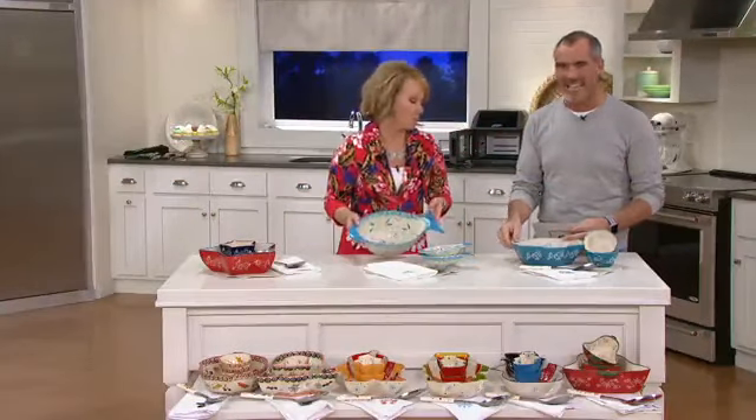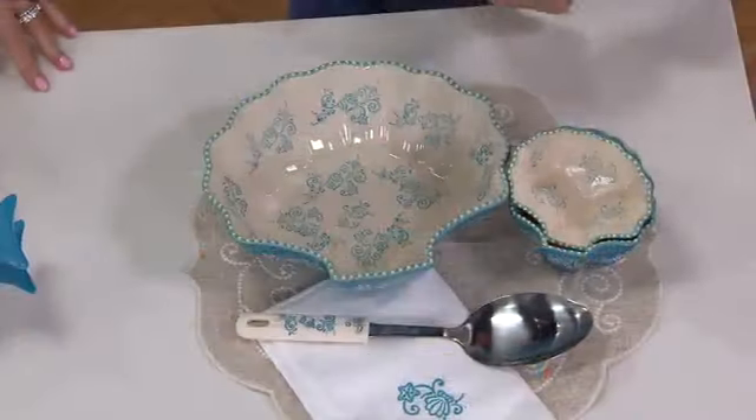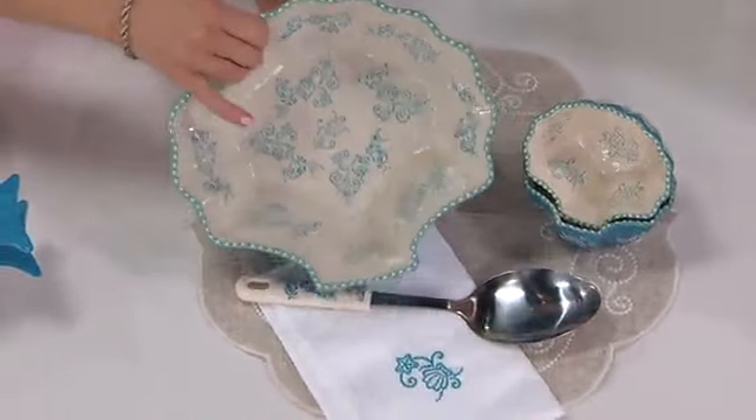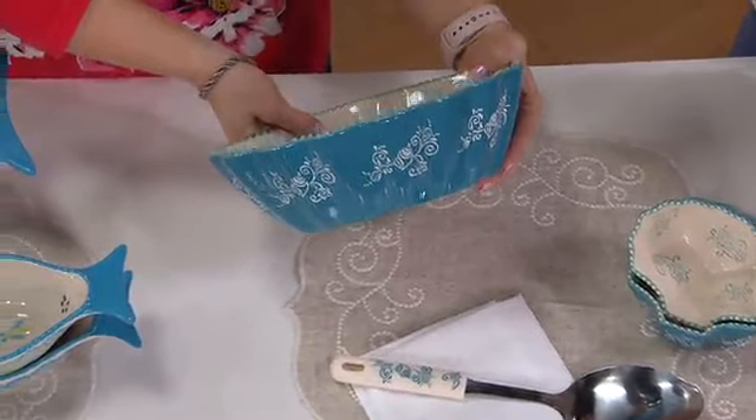If you're new to Temptations, this is really high quality stuff. This will last for years. Whether you're putting it in the freezer, the microwave, the fridge, the oven, or even the dishwasher — these are going to look just as good years down the line as they do the day you buy them. That's why you buy quality. And the price — this is not a lot of money: twenty-eight dollars and change.